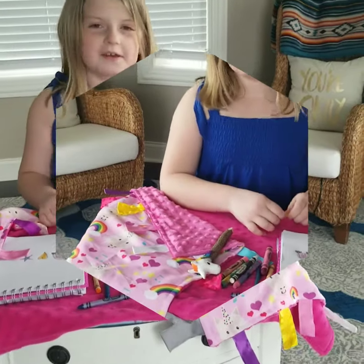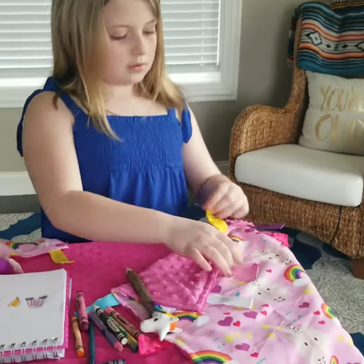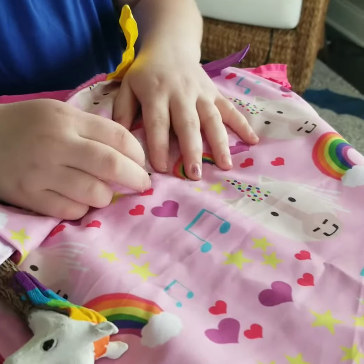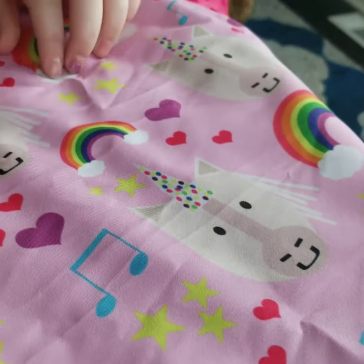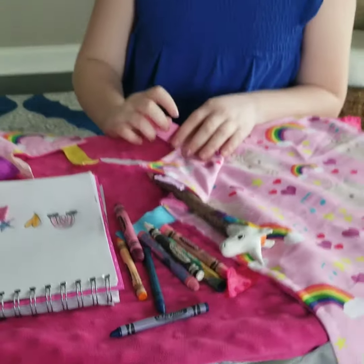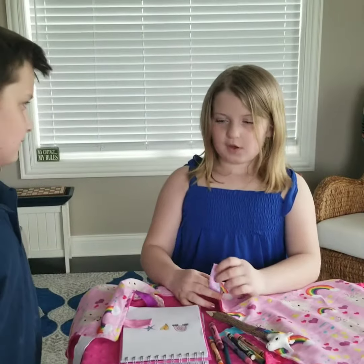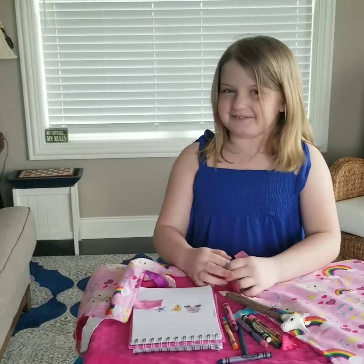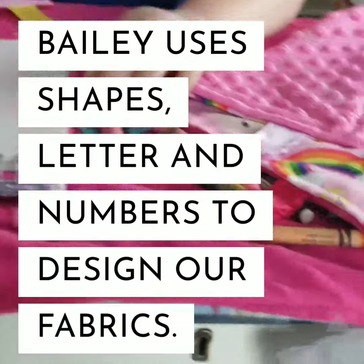Hi, this is Bailey and we're gonna look at these shapes. There's like a sea or oval, and rainbows and hearts and stars and a unicorn. Hey Bailey, what are you doing? Running this business. Oh okay. And I'm gonna draw a heart, star, or rainbow.